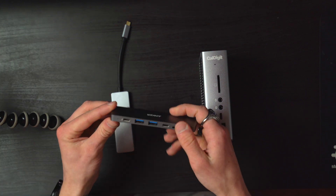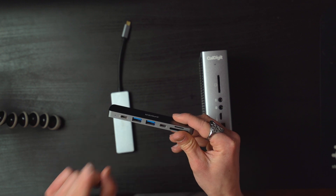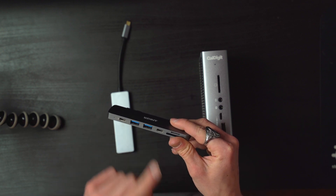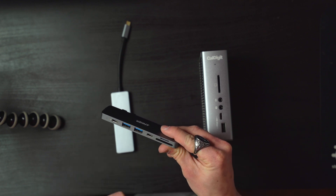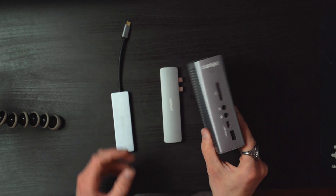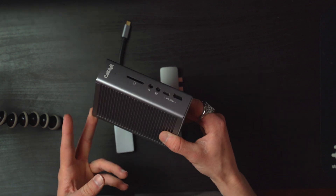Beside it, I have the Anker flush mount, so it fits into both USB-C ports on the MacBook. It gives you HDMI, a pass-through charging USB-C, two USB-As, one more USB-C, and SD card and micro SD card. And then this right here is the holy grail of USB hubs or dongles - this is the CalDigit TS3+. This is going to be my favorite, and I'll tell you now, the best USB hub you can get for your MacBook Pro or any Windows computer that uses USB-C.